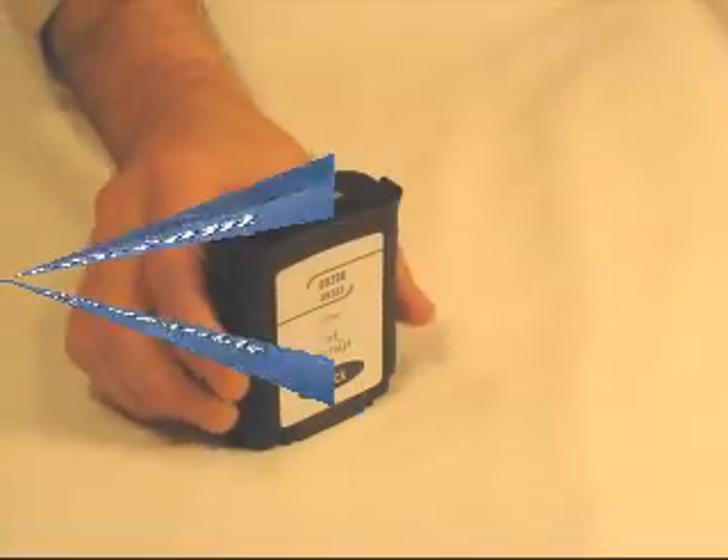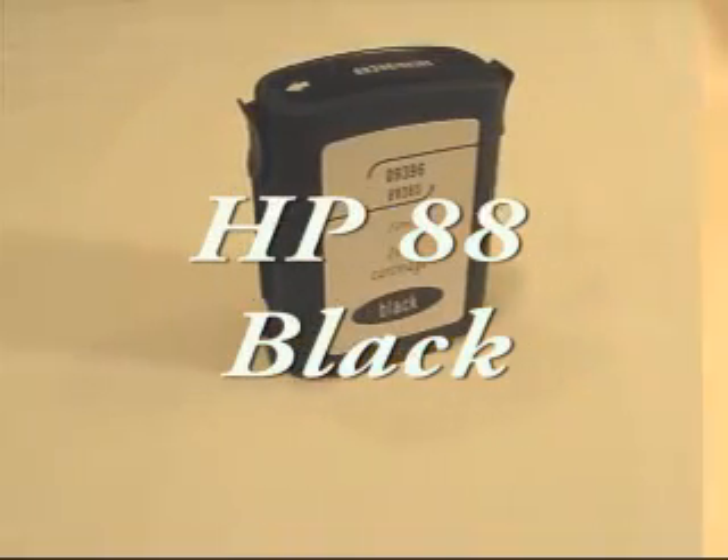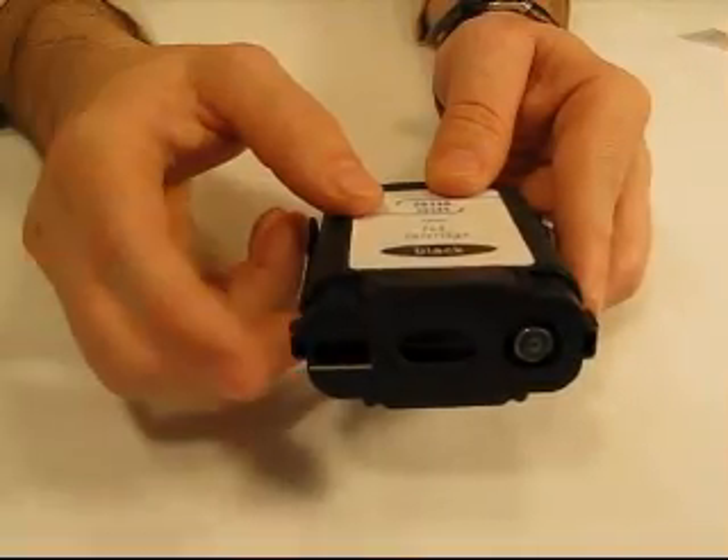Today we're talking about the HPC9396AN. This cartridge is also known as the HP88. This is a black cartridge, and this happens to be a high-capacity cartridge. This cartridge does not have a printhead built-in, but it does have a microchip right here.